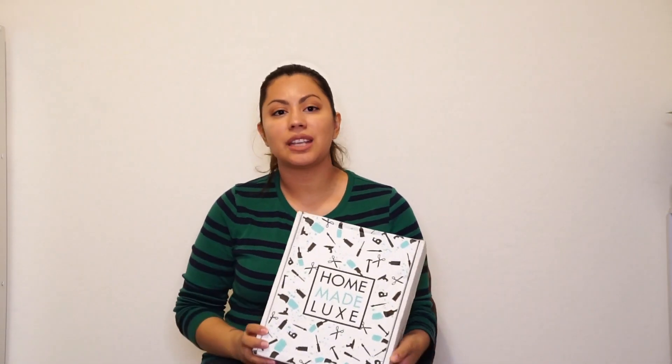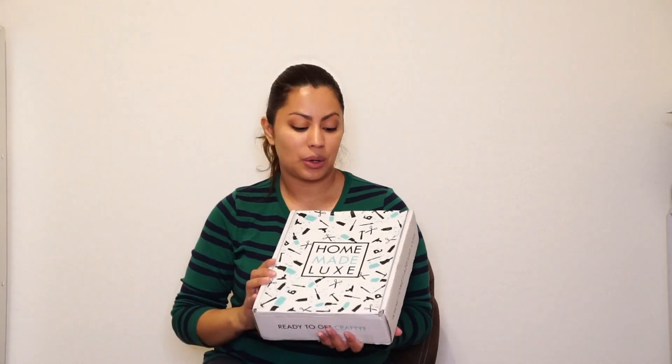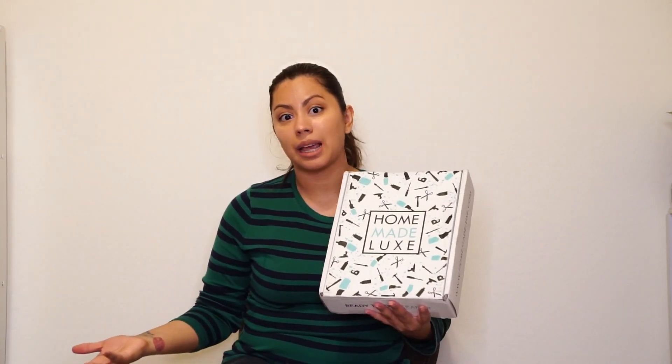Hello my sweeties, welcome back to my channel with the Mommy Paulette. Today I have a fun unboxing — I am unboxing Homemade Luxe. If you are into Pinterest and making beautiful crafts that are Pinterest-worthy, you are going to love this box because they send you all the items you need to create those beautiful craft items to display in your home. This is $39.99 per month, and the more months you subscribe, the more you save. This is in collaboration with Savvy Subscription.